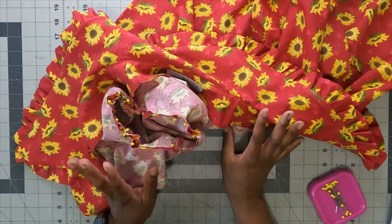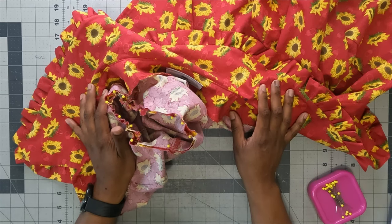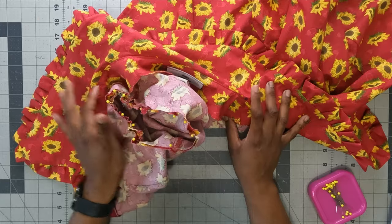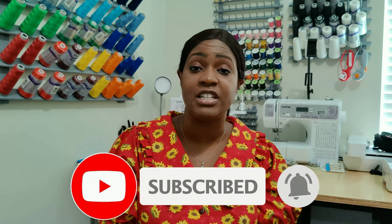If you make this top, tag me on Instagram at Rochelle.Handmade.Design — I would love to see it. I hope you enjoyed this tutorial. That is the complete pattern review and sew-along for New Look 6707. Don't forget to like, comment, and subscribe, and turn on the notification bell. Also check out @sewing_and_more on Instagram to see what she created for hashtag So Much Colors 90s Edition. I'm sad this series is over, but I'll do an official round-up video. Until next time — keep sewing!